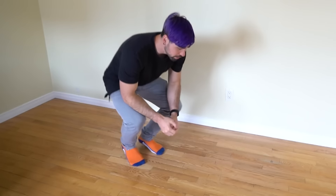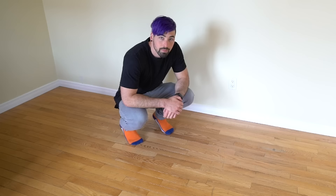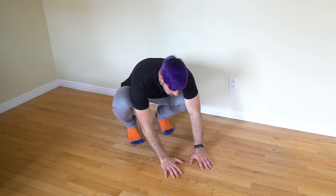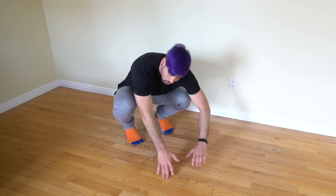That being said, the move is not dangerous at all — it might just be a little uncomfortable. Start in a crouch position close to the ground so it's easier to control your momentum. I'm going to roll over my left shoulder, putting my hands to the right side at a 45-degree angle, which makes it easier to roll over that shoulder.